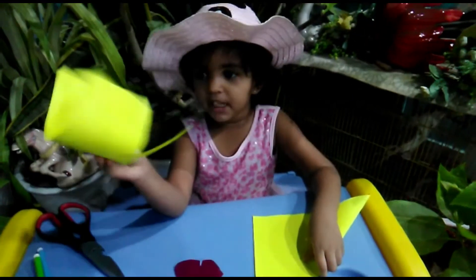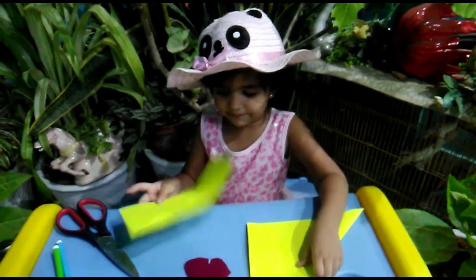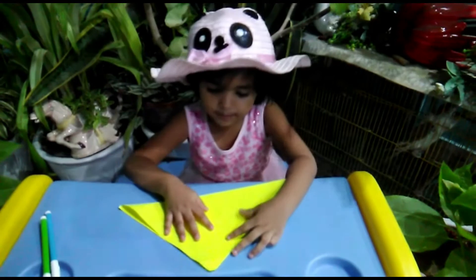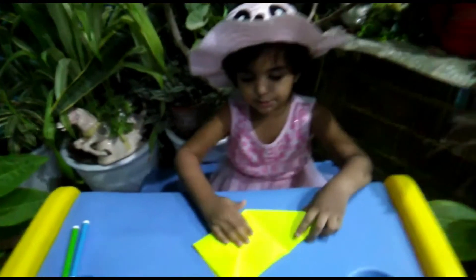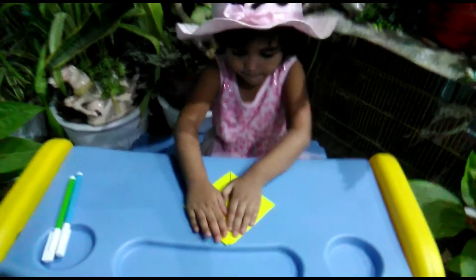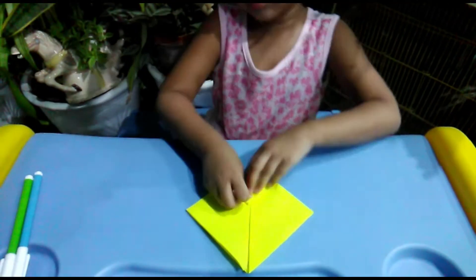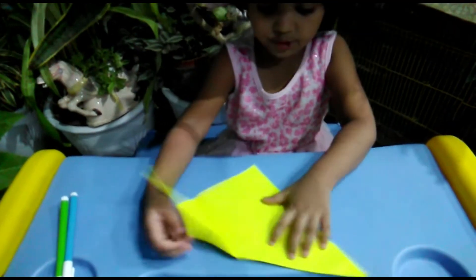We have to take a look at it. We will cut it this way, we will take a look at it, and we will cut it to the cut point.